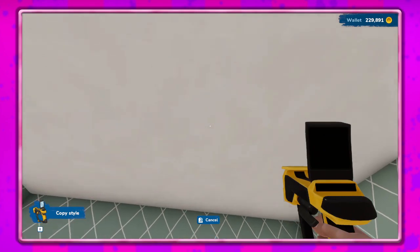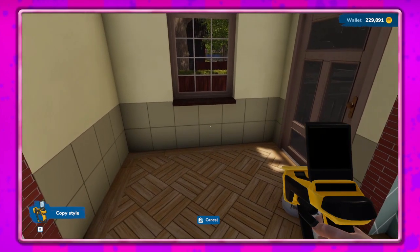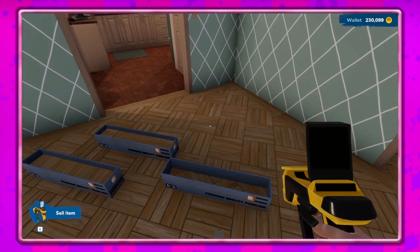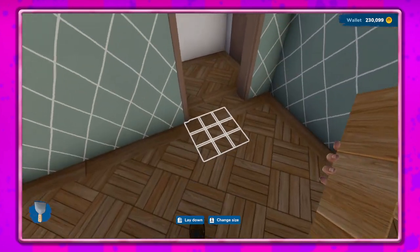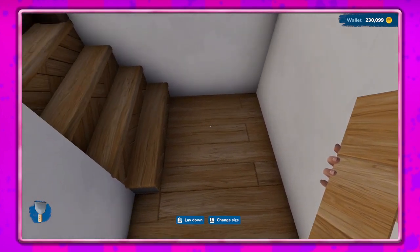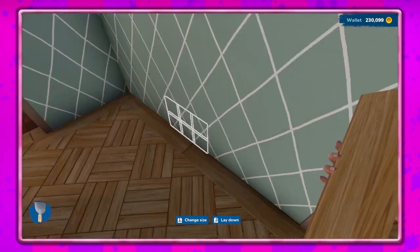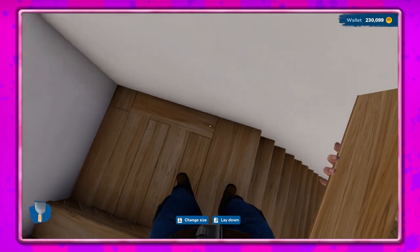I think we've done the ceiling, I don't think we need it for anything else. So I'm gonna do R - make sure we're on sell, there we go. We may have enough to do upstairs. I just have to remember which one's which because I think this one's already done so I can't do anything with that. This one I may have to do one by one just because of how small this area is.